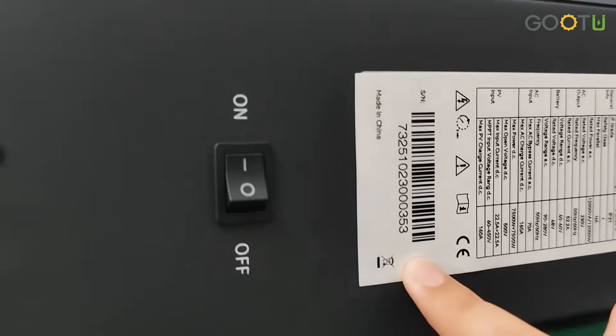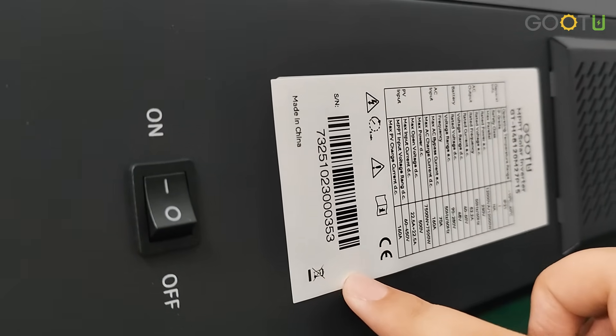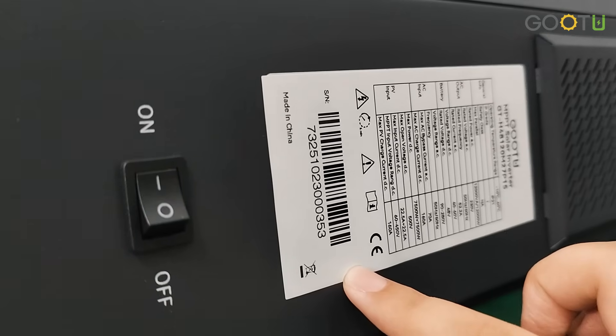And here, this model has built-in Wi-Fi, so you can scan this to connect to Wi-Fi.